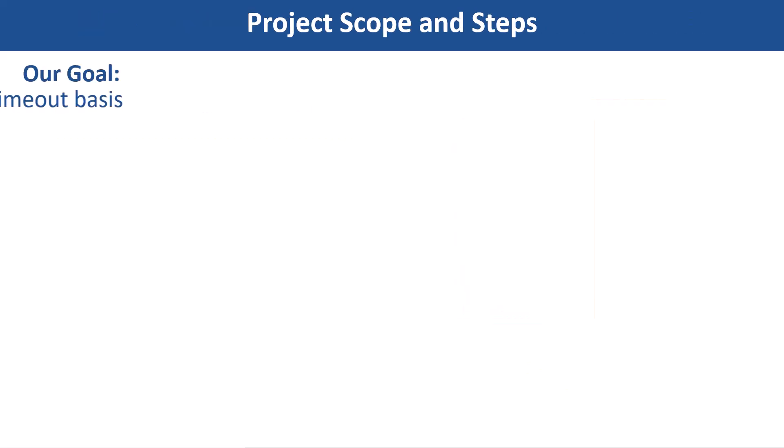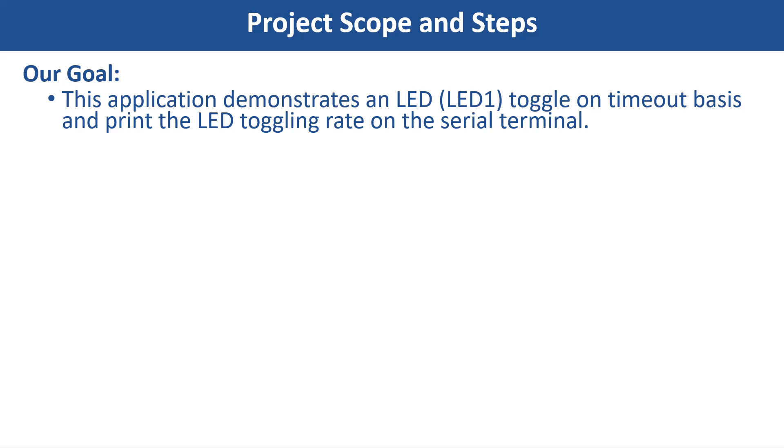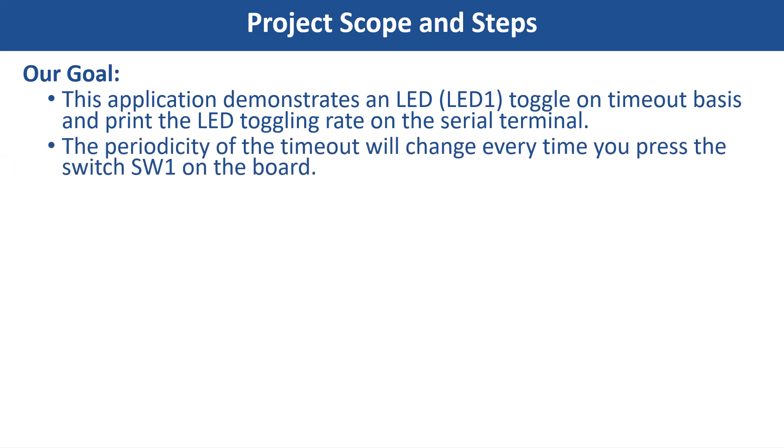Our goal in this video is to toggle the onboard LED on a timeout basis and print the LED toggling rate on the serial terminal. The periodicity of the timeout will cycle between 500ms, 1s, 2s, 4s, and back to 500ms every time you press the Switch SW1 on the board.